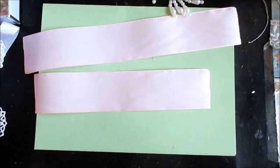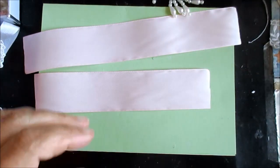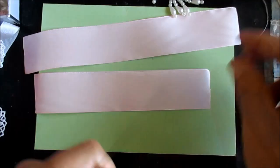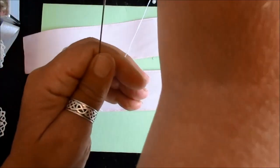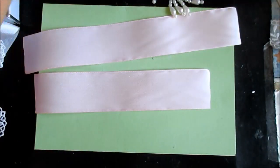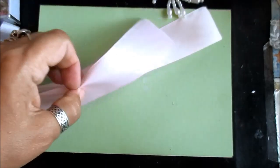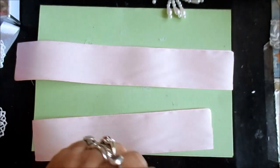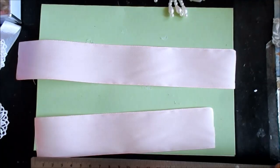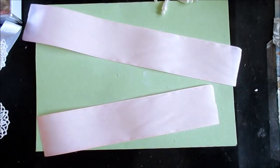Now I've got my needle and thread. Let me find the right one. So I've cut these — I've got to tell you the measurements: 19 centimetres and 24 centimetres.